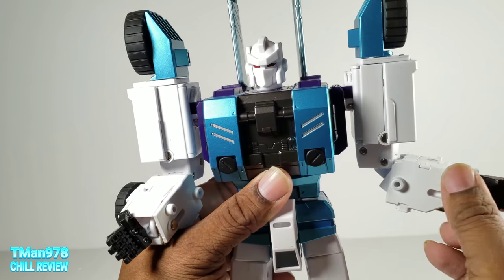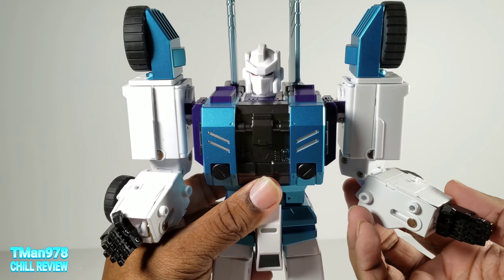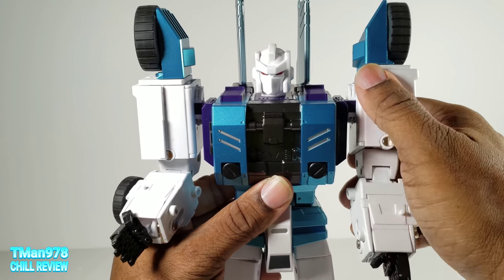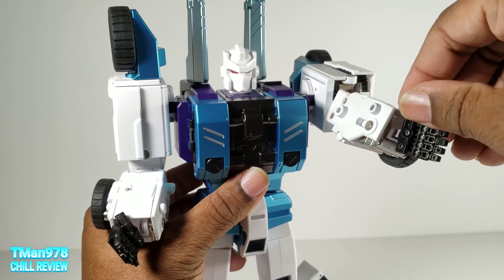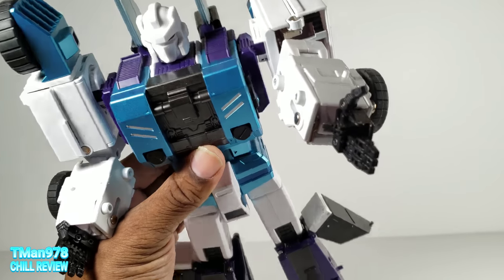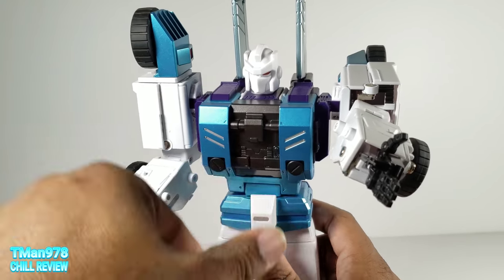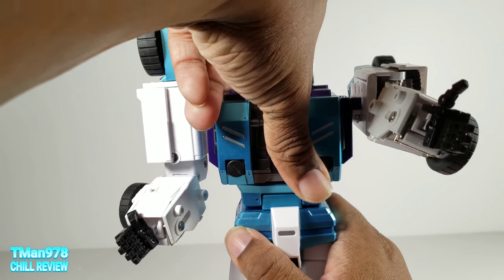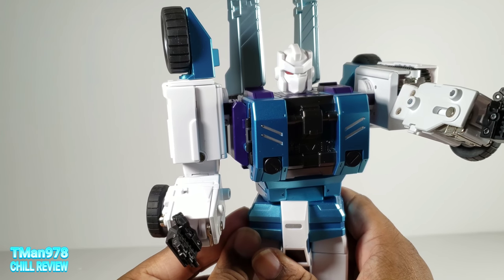The bicep swivel was super crazy loose, but I put floor polish on it so maybe in 24 hours it'll be better. The thumb is on a ball joint. The fingers are individually pinned on at two points so they can bend. He has a waist swivel.